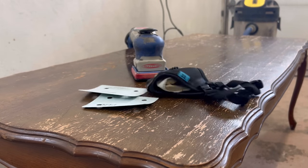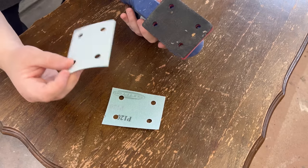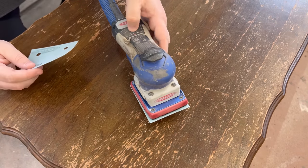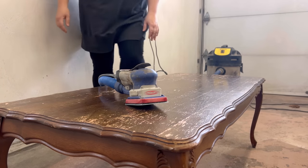Once everything was dry again I was ready to start sanding. This finish is breaking up all by itself, so it shouldn't take too much effort to get through the rest with some 120 grit sandpaper.